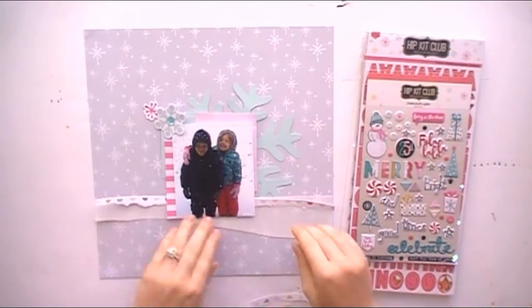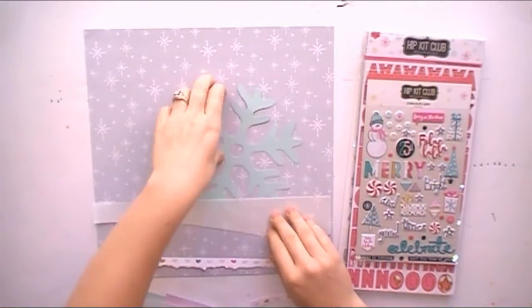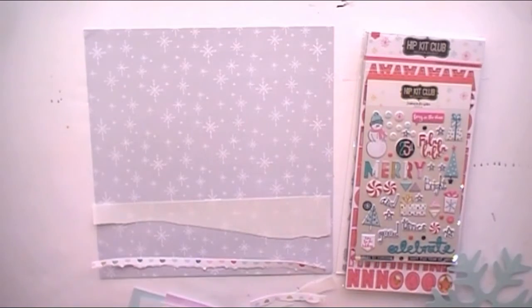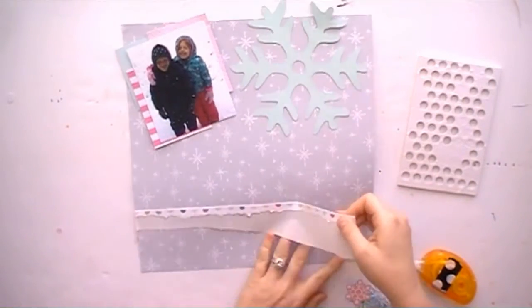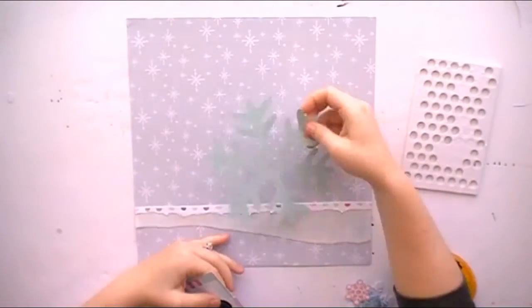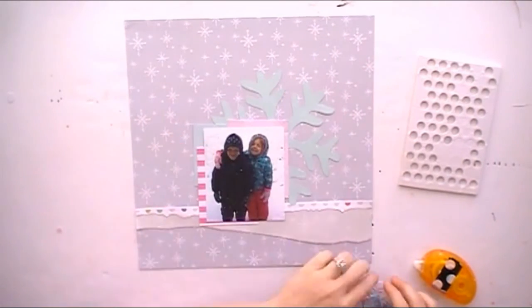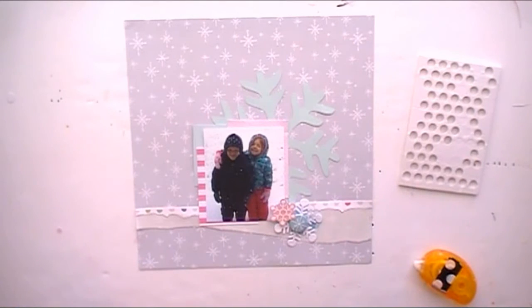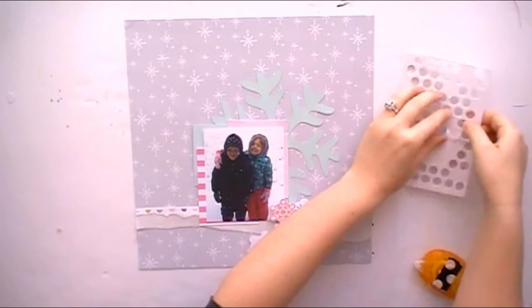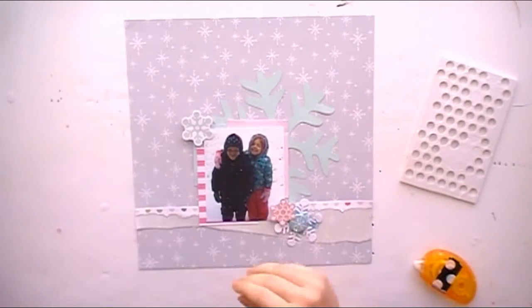Those are the ephemera pieces — they're snowflakes from the hip kit club exclusive ephemera pack, also designed by Kim Watson. Now I'm going to start gluing everything down. I really like how this vellum breaks up the background and gives it a different color at the bottom — it just lightens up the gray. I'm going to pop up some of my snowflakes and add some thread for texture and different coloring on my layout.